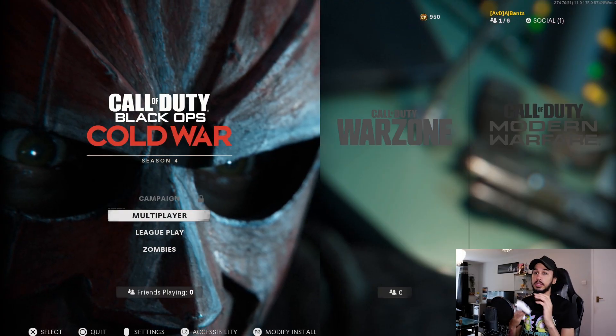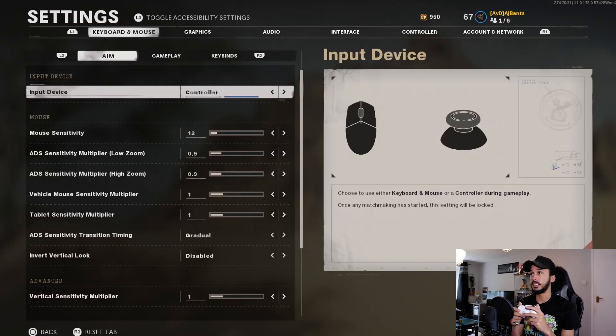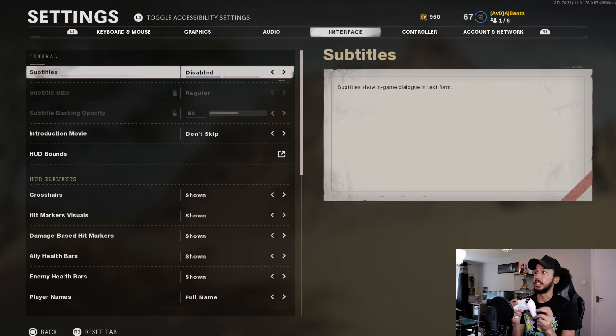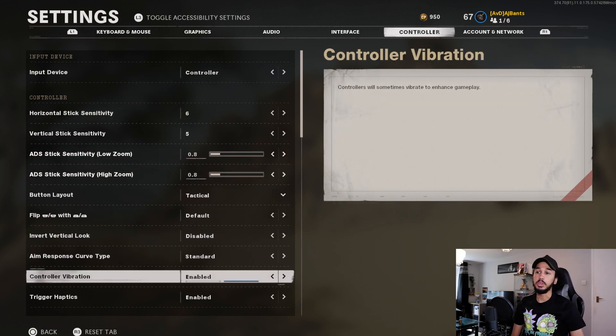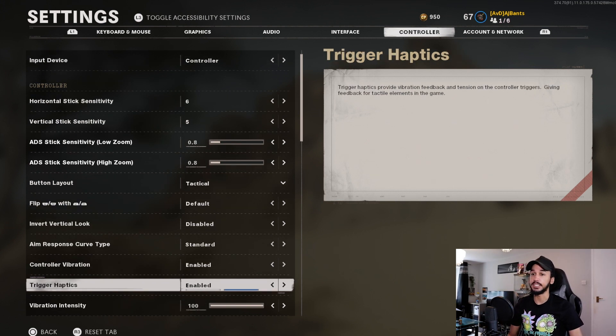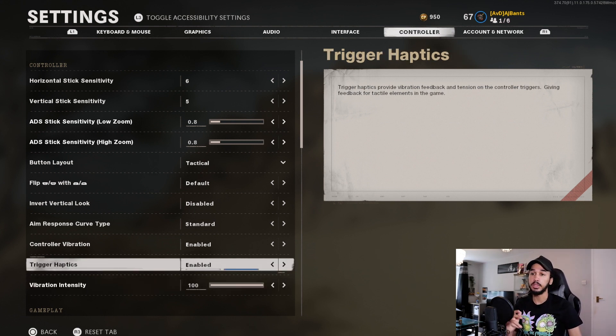Once the game is loaded up and your controller is connected, go ahead and click on settings and then scroll over to where you see controller. You can then scroll down and enable controller vibration if you want to — completely up to you. But just below that is where we are seeing the new feature finally come to PC: the trigger haptics and the vibration intensity. Playing with this will put the controller vibration and the adaptive trigger vibrations up and down depending on which way you go.